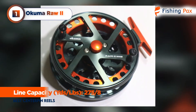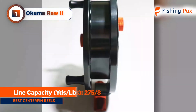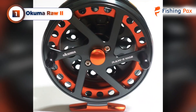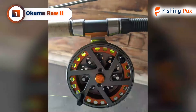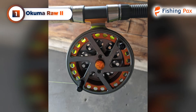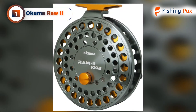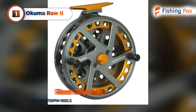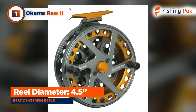With a line capacity of 275 yards of 8-pound test, you can let a target fish run a bit to tire it out. This reel comes equipped with two stainless steel ball bearings for super smooth spooling, made even smoother with a touch of extra lubricant. And speaking of smooth, its two-toned orange and silver machined rigid frame cuts a striking figure on any rod. It measures 4.5 inches across, which is similar to the other reels on the list.